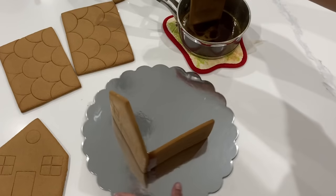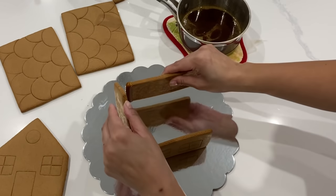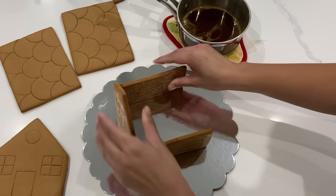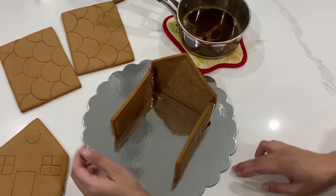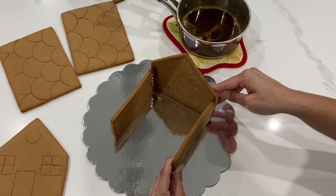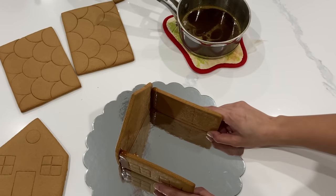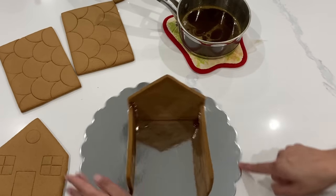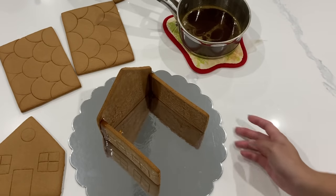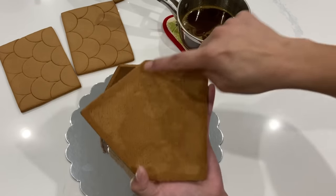I'm leaving this whole section in real time so you can see how quickly it actually comes together. When you're putting it together, there is a little bit of leeway time — the hotter your sugar is, the more time you have to play around with it. You can see I'm just moving things into place. With all types of candy making, it does hit a certain point where things are really hardened and you won't be able to move things anymore. The longer you leave that sugar off the stove, the less time you have.